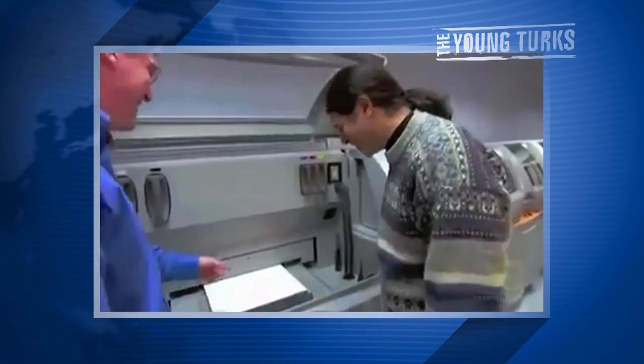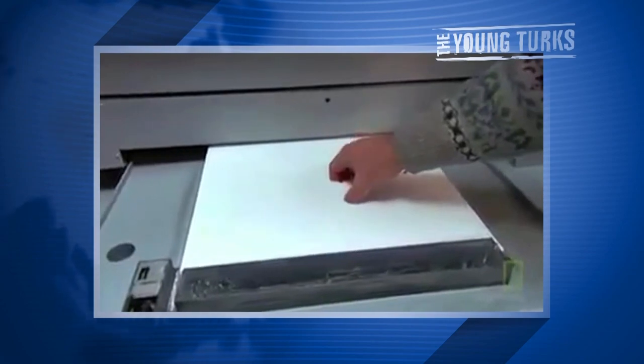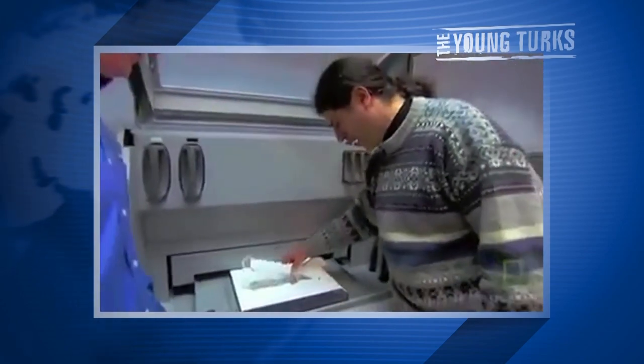All right, printing's done — let's take a look at your wrench. I don't see anything. It's in there — just reach into the powder and pull out your wrench. Holy cow! Yeah, there's a real wrench right there. Oh my god, you printed this! That's insane, isn't that so crazy?